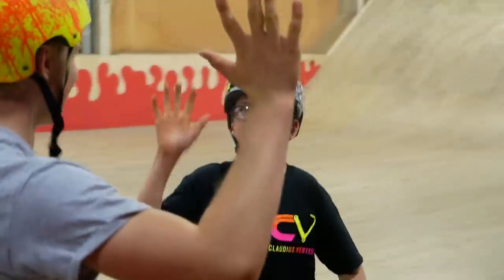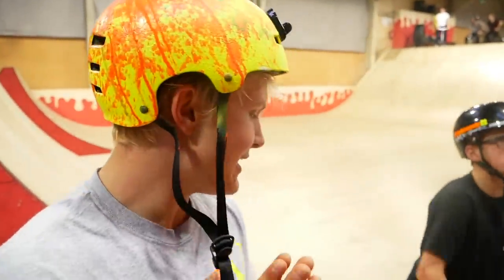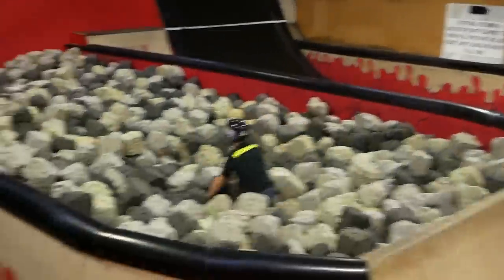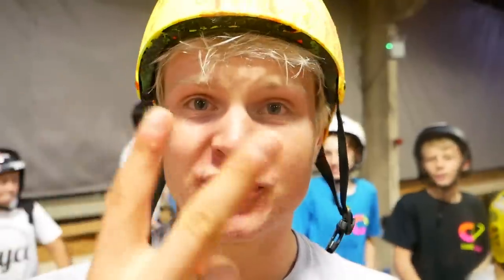Jayden is going to show you how to do a front flip. He's only 13 years old, a massive scooter rider who can do so many pro tricks and is a huge inspiration. His front flip is really good — he does it in a very calm way. Don't go too hectic. Take off at the right time, get the right speed, throw your head down, tuck, and when you land it's important to open yourself up. Always wear a helmet, knee pads, elbow pads, and maybe even a mouth guard.